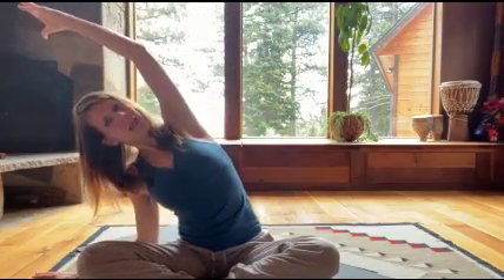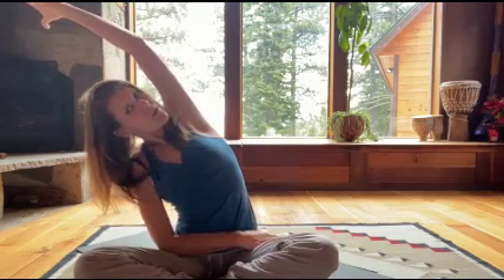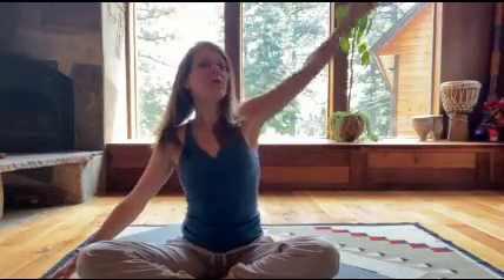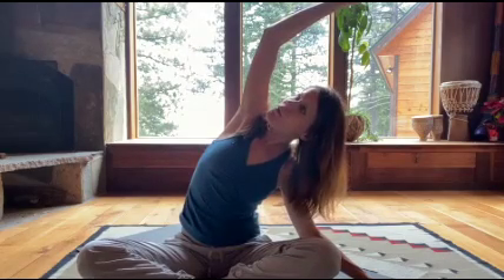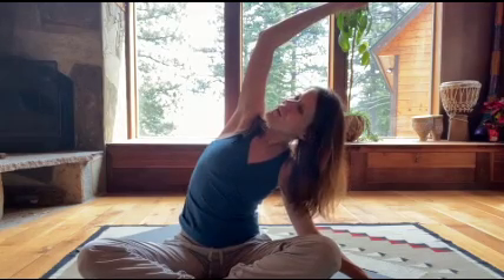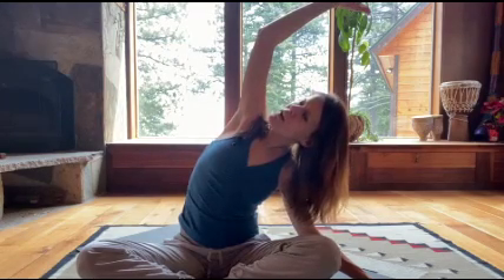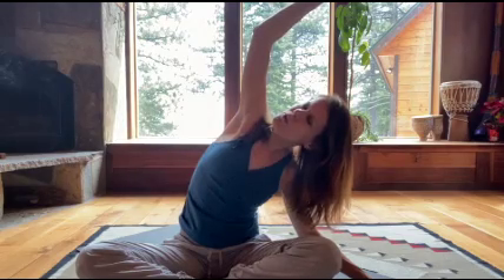Inhale, arm goes up; exhale to the side. Relax the shoulder, turn your head up a little bit, and press into your sitting bone — same side as the arm. Breathe. Inhale up and switch sides. Inhale, reach out, exhale, folding. Maintain the sitting bone connection to the floor, relax the shoulder away from the ear, lengthening and breathing. Notice the quality of letting go and yet remaining intentional with your movement and with the breath.